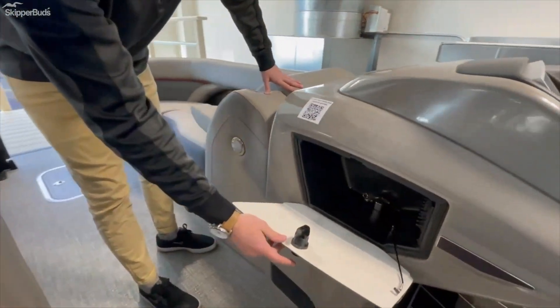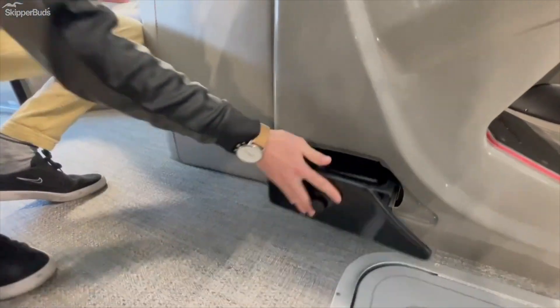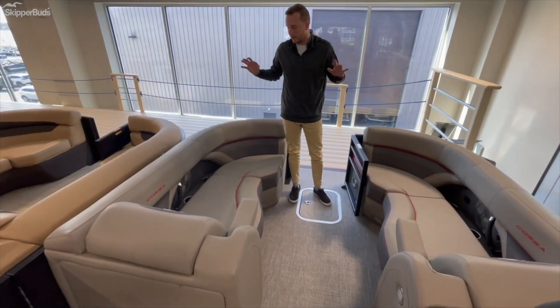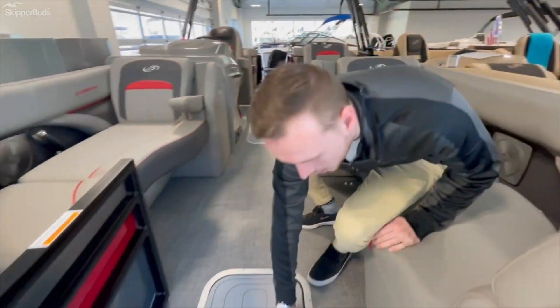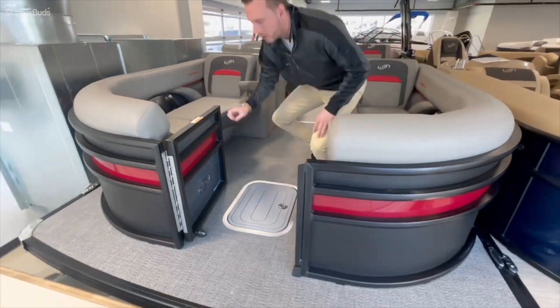Glove box here with all your breakers inside, and it can't be a Barletta without the doggy dish. Two more nice loungers in the front — unmatched design from Barletta. And of course a center anchor locker in the front — that is a must. Convenience is key.